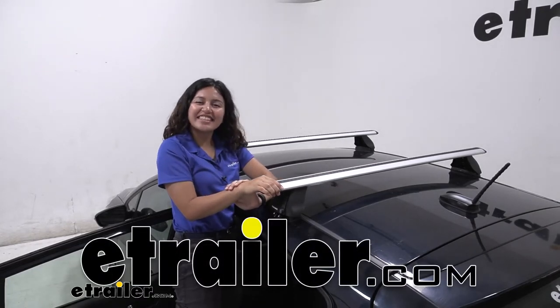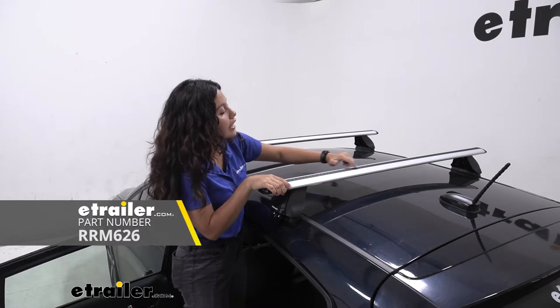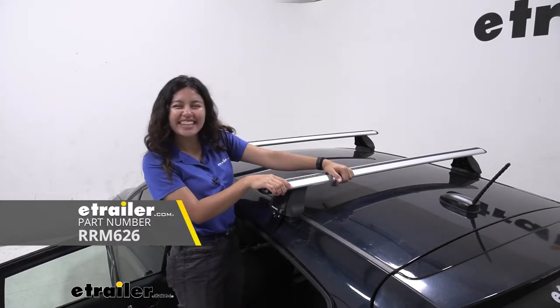Hi everyone, it's Evangeline here at E-Trailer and today we are looking at the replacement Vortex Strips for your Rhino Rack Vortex Aero Crossbars here at E-Trailer.